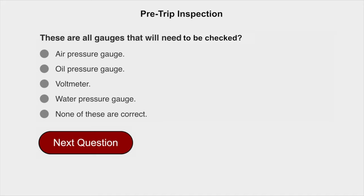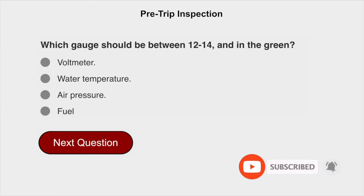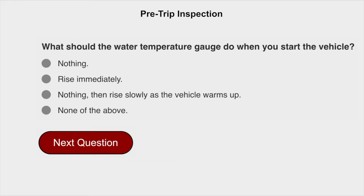These are all gauges that will need to be checked. The correct answer is water pressure gauge. Which gauge should be between 12 to 14 and in the green? The watt meter. What should the water temperature gauge do when you start the vehicle? Nothing, then rise slowly as the vehicle warms up.